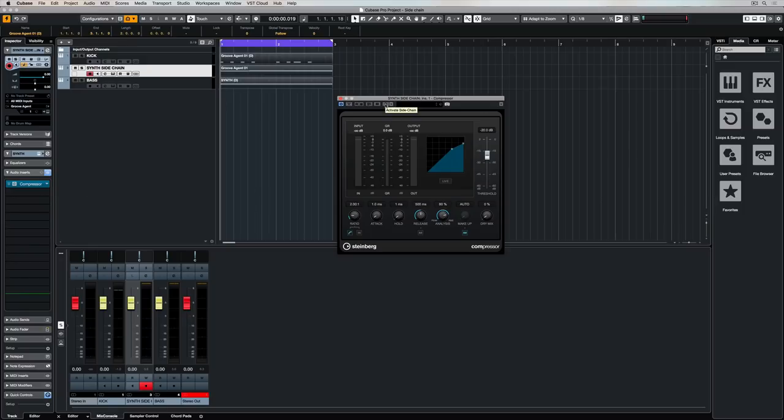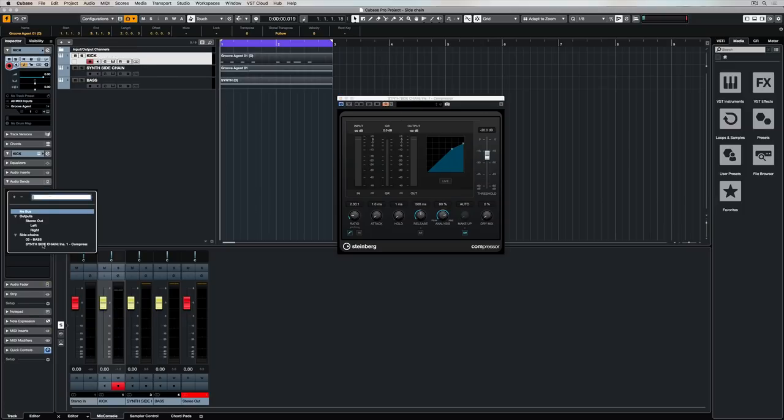You turn on the side chain button or function inside the compressor, and then you create a send on your source track — in this case, that's the kick drum track. Take a listen to this example without compression.